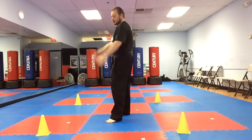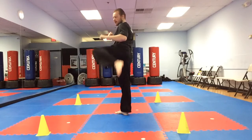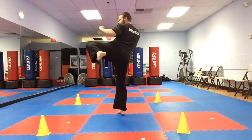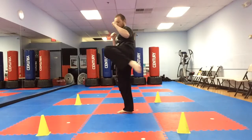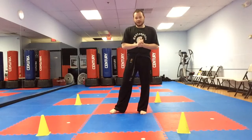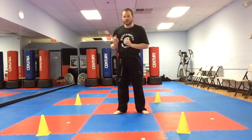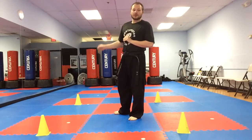Alright let's try it out. Let's face the cone. Hands up. Let's bring our left leg up first. We're gonna chamber and just rotate a full square. Turn. Keep that leg up. Okay that was pretty good. Now let's do that two times in a row.